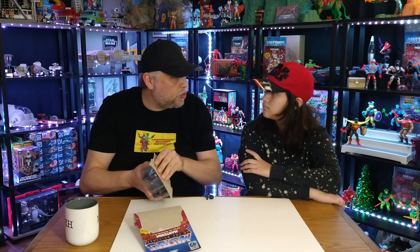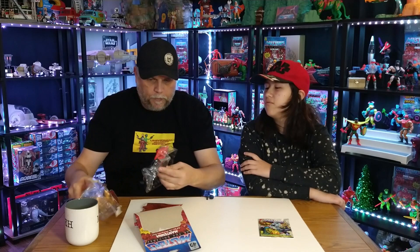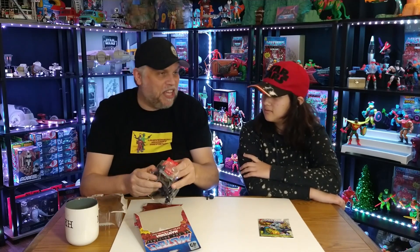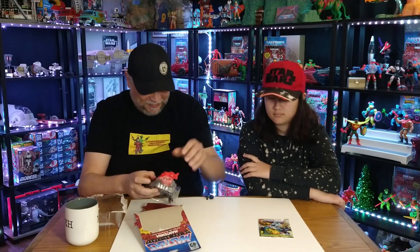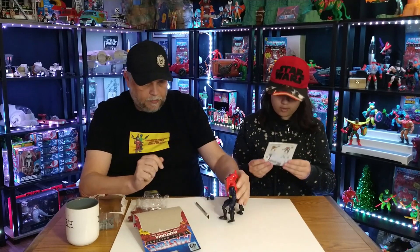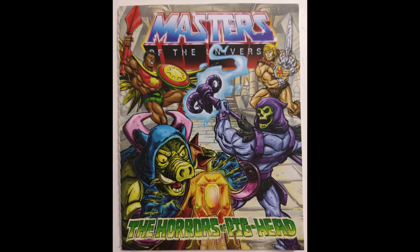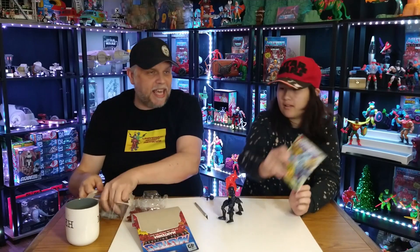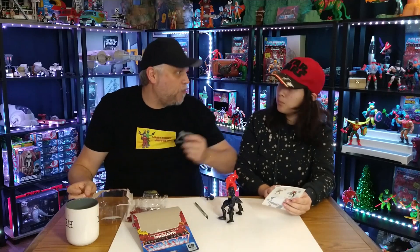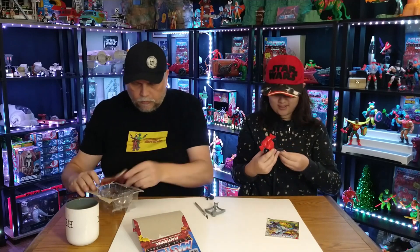Why are we looking forward to this one so much? Because to me, Mantenna was one of the most unique figures of MOTU in my opinion. He's part of the Evil Horde. The comic is 'The Horrors of Pig Head' — we've already had this one. We've opened it up!